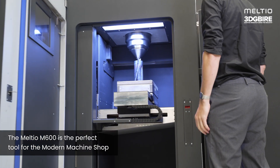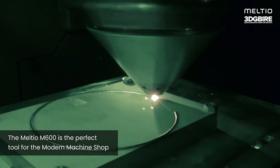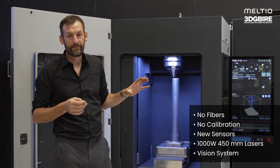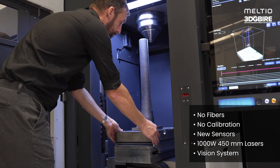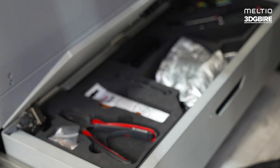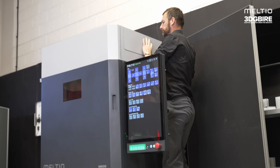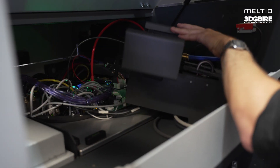It's a highly efficient blue laser system for true lights-out additive manufacturing. The blue laser system offers high efficiency and large print volume, making the M600 ready for industrial deployment. It's a calibration-free, highly accessible open material system ready to produce highly dense metal parts for production.